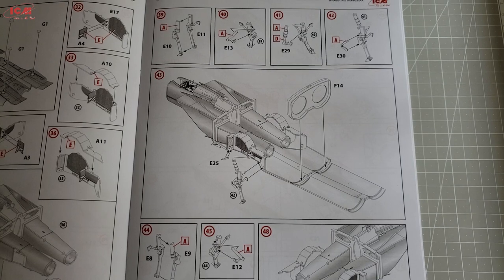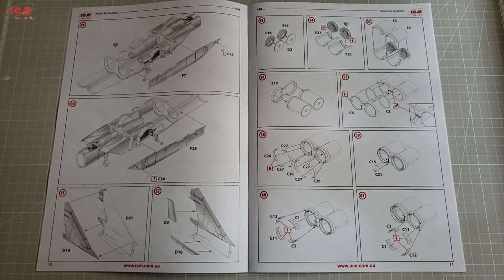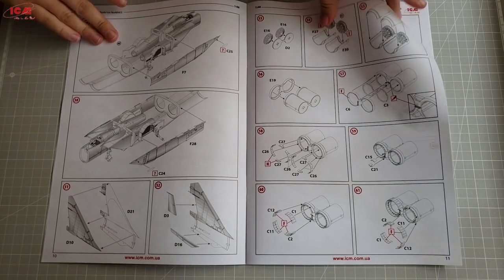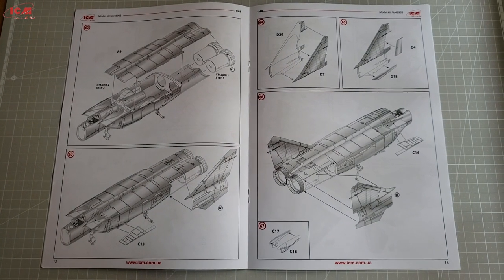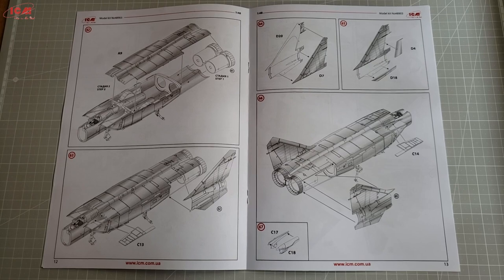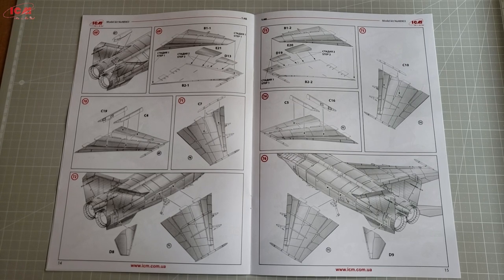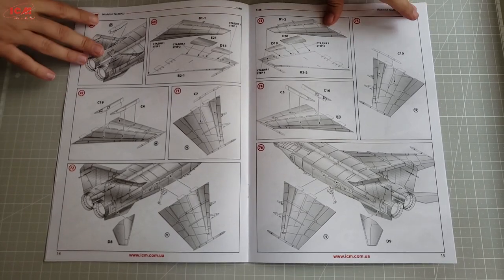Maybe here is the proper place to mention the Kitty Hawk MiG-25. It is famous for its complexity and some nasty accuracy issues. It seems like most of that is addressed here, and ICM managed to smash the competition both in quality and in price. Of course, for those who have already built the Kitty Hawk, this should be self-explanatory simply looking at the instruction sheet here — not accuracy-wise but only from an engineering and modeling standpoint. My observations of the Kitty Hawk are not deep enough to be 100% certain, but I can be about 80% sure that this is the better engineered and better executed kit of the two offerings.